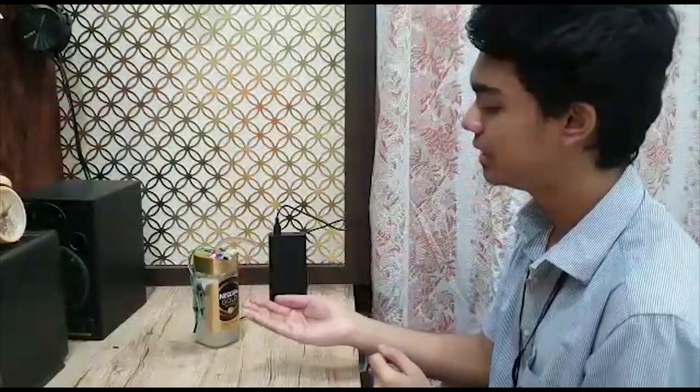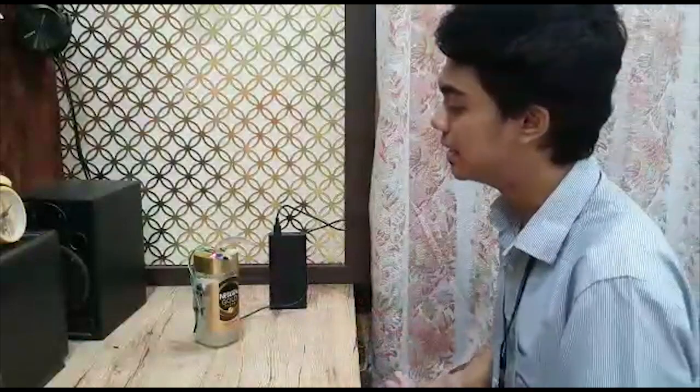Let me show you once again. Again when I put my hand, you can see sanitizer is getting dispensed. The proximity sensor does a lot of it — it senses the hand and finally dispenses the sanitizer.